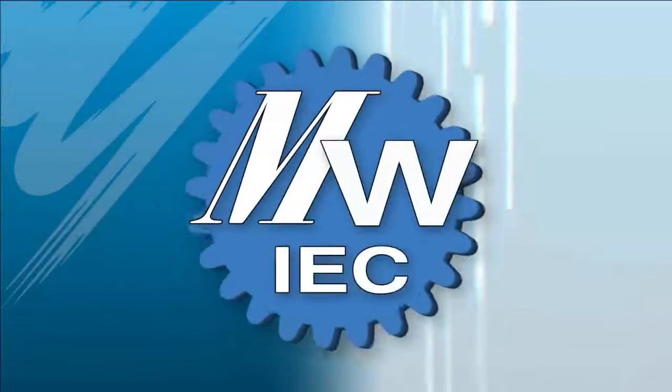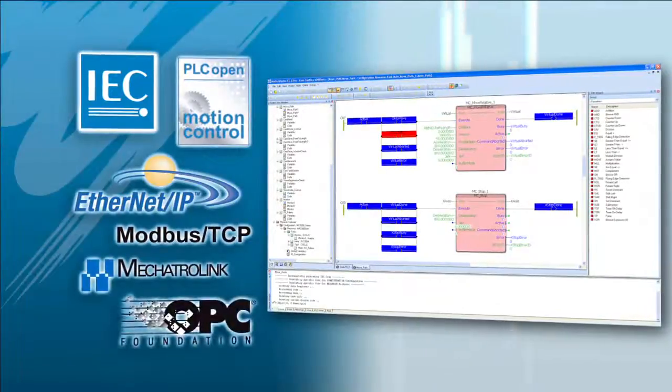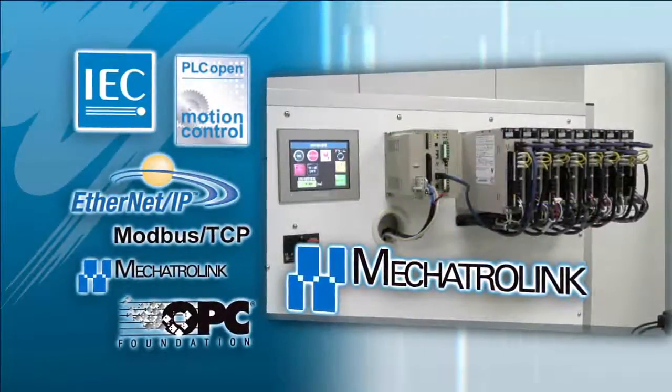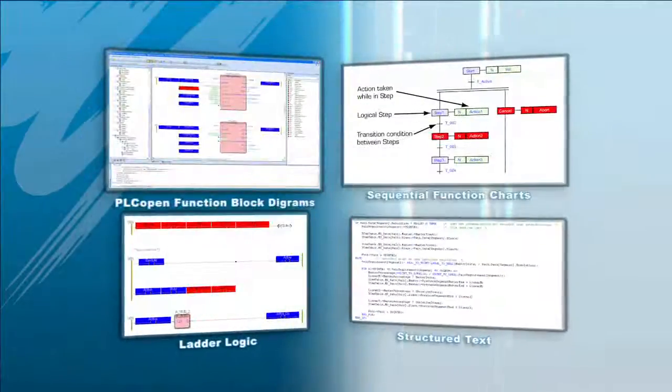MotionWorks IEC programming software uses industry standard protocols to control up to 16 axes of motion on a Mechatrolink 2 deterministic motion and I/O network. The software lets you choose the most familiar programming languages, all within one development package.